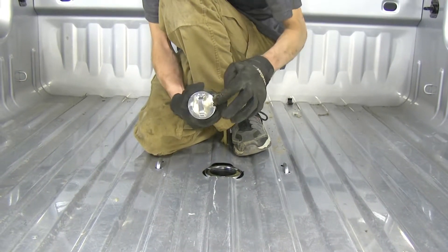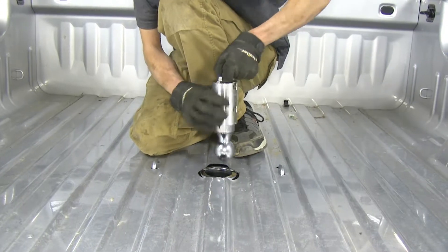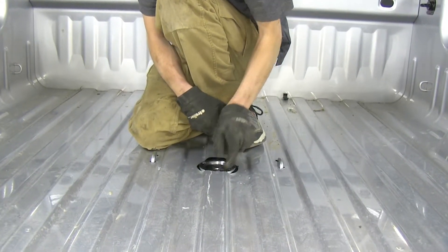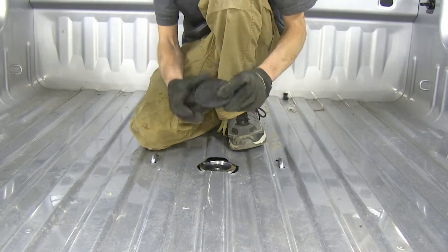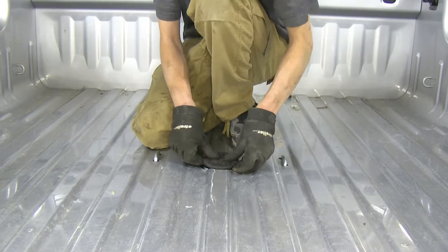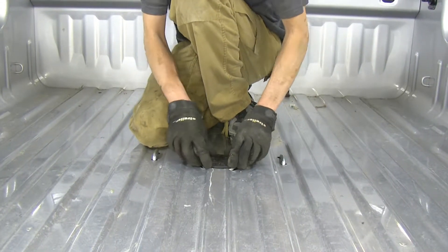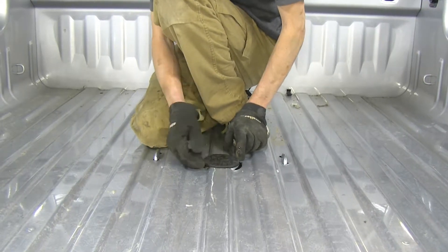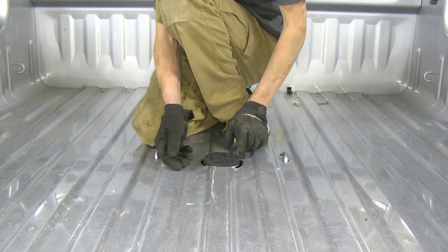Grab it by this handle here and set it down back inside for a stored position. We also have this nice dust cover here where you can push down inside too, to help protect your ball and keep any debris from falling down in there and making the pin mechanism difficult to use.